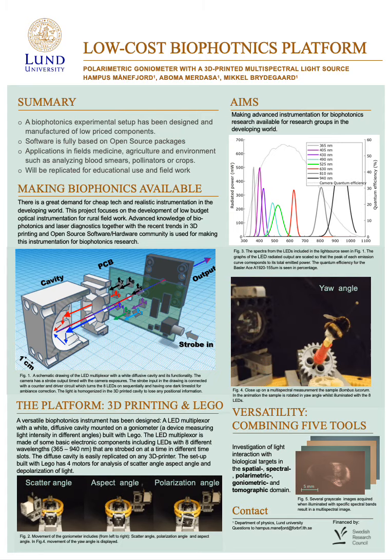Hello everyone and welcome to my poster presentation. My name is Hampus Månefjör. I'm a PhD student at the Department of Physics at Lund University in Sweden. My poster is titled 'Low Cost Biophotonics Platform' with the subtitle 'Polarimetric Coneometer with a 3D Printed Multispectral Light Source.'